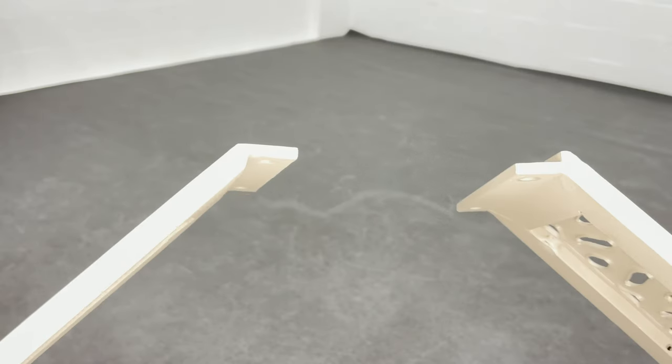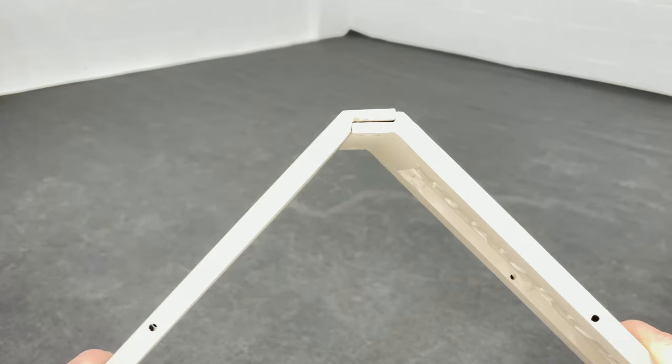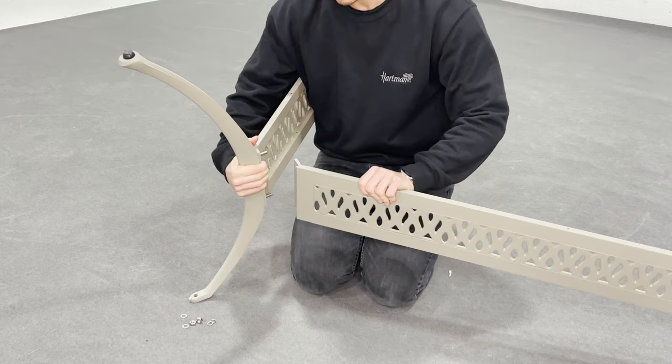You must ensure that the short plate is connected to the long plate in this fashion. Both ends should not be symmetrical and the plate with the lip should be on the inside and further away from the leg. Here you can see I'm attaching the leg with the short plate first and then the long plate with the lip.